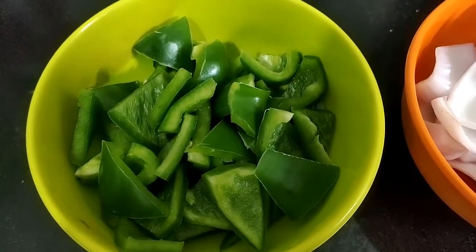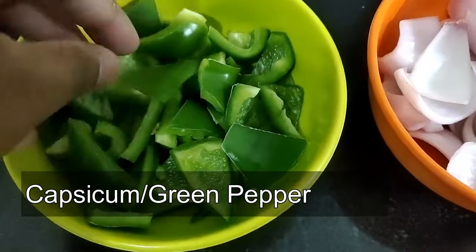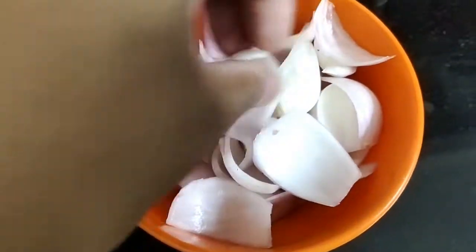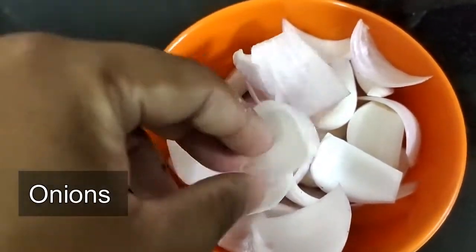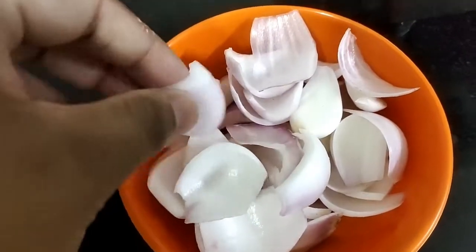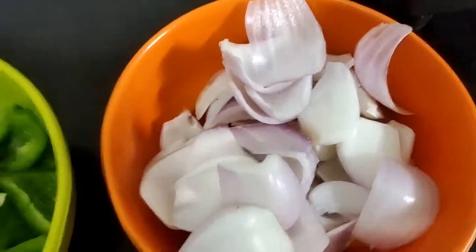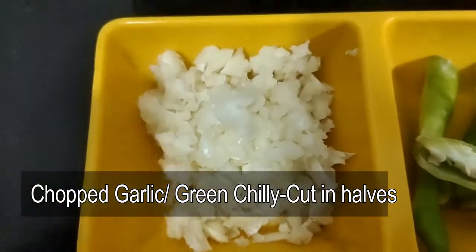For the gravy, I have taken approximately 150 grams of capsicum, cut into diced triangle pieces, and approximately 200 grams of onions cut into pieces like this. That's the tradition of Chinese food — whether it's Manchurian or chili, the pieces of onions and capsicum have to be like this.